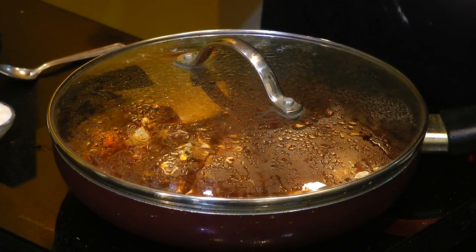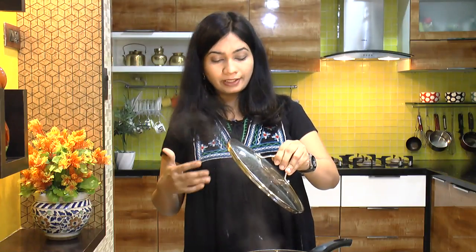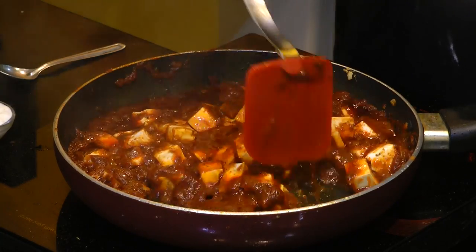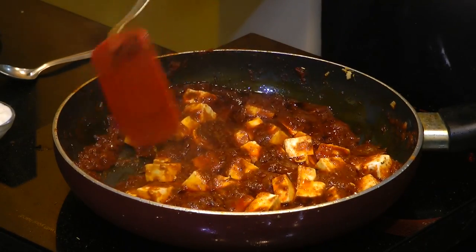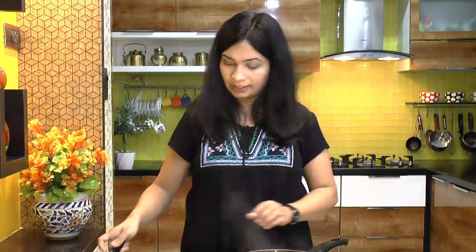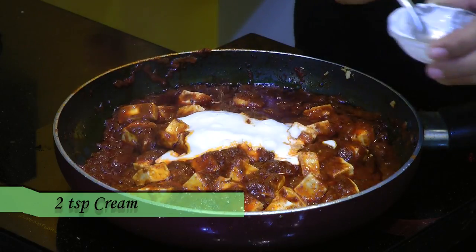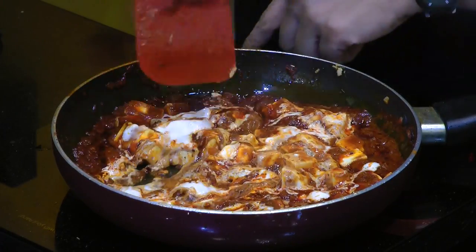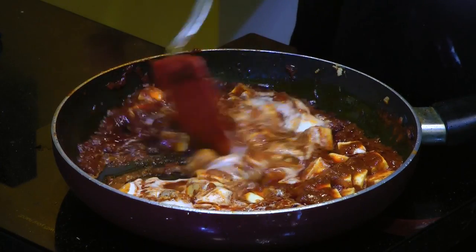The paneer has been cooked covered for about three minutes and the flavor is just awesome — it's almost ready. Let's add in the cream and mix that in, then turn off the heat. The paneer masala is ready to go in our wrap.